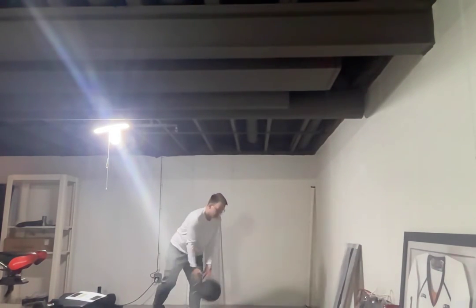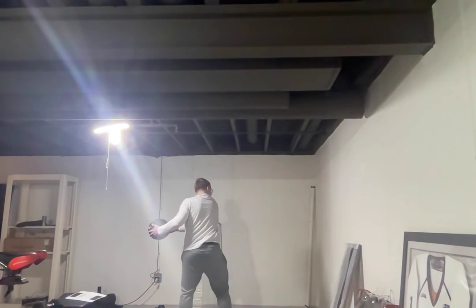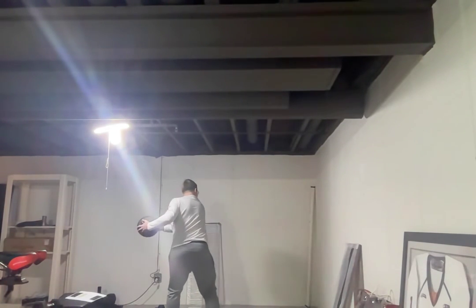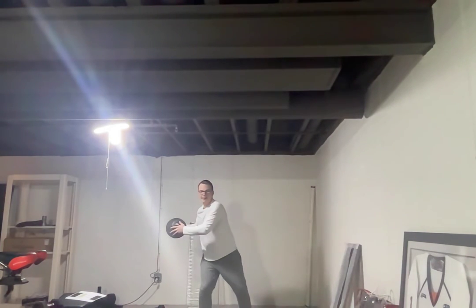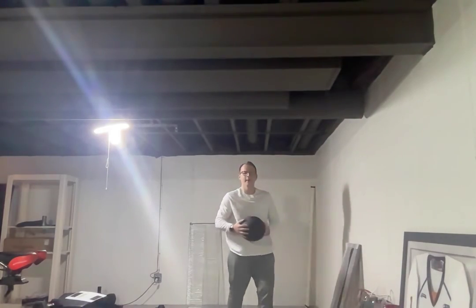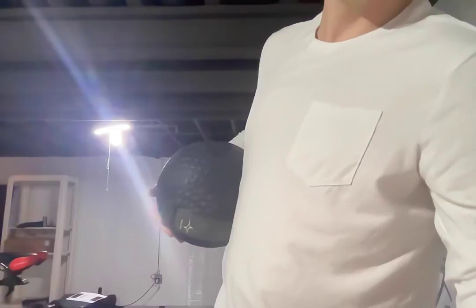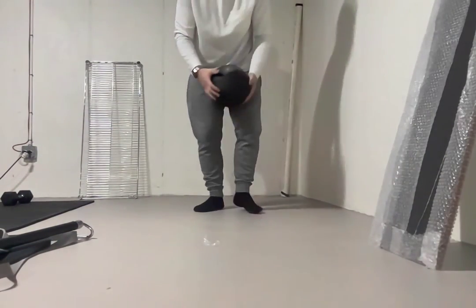Behind throw — you want to do both sides. Load up behind and throw. And then alternating push-ups kind of looks like this. You want to use a smaller med ball for it to start with.